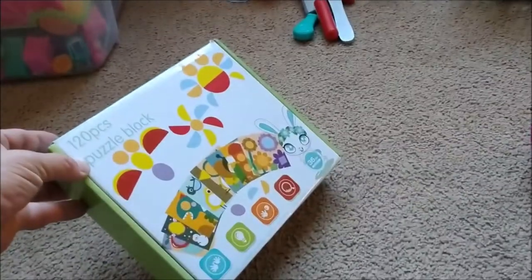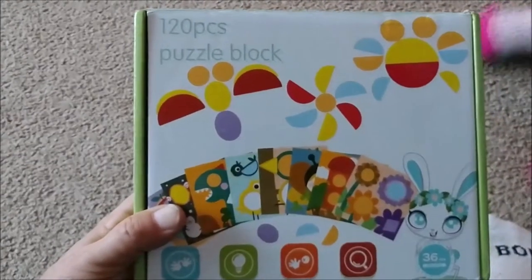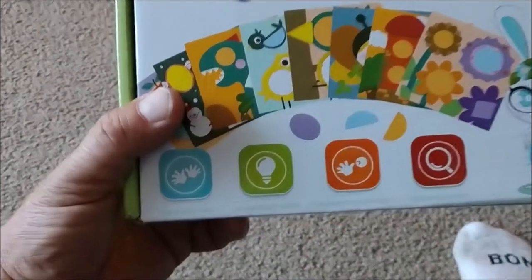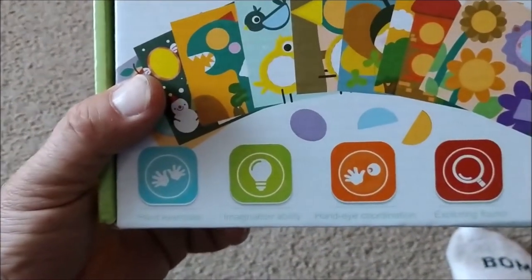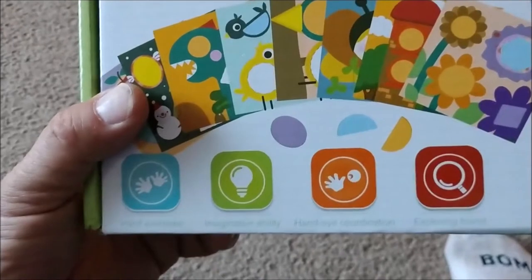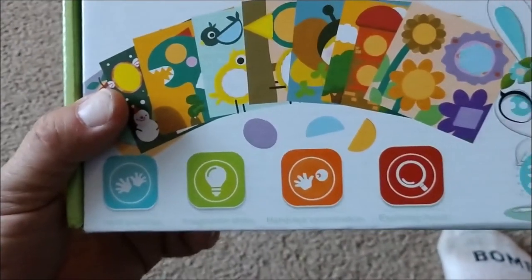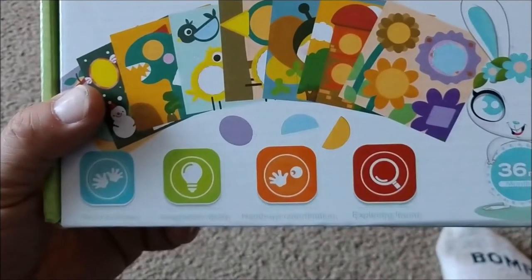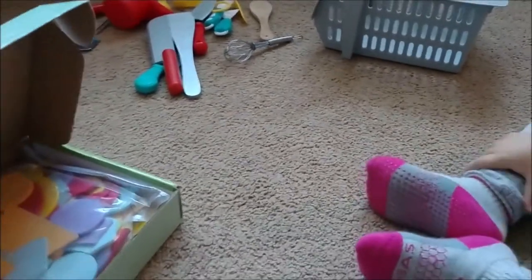So it looks like we have a puzzle block game. The 120-piece puzzle block game from UO helps your child with hand exercises, imagination ability, hand-eye coordination, and exploration. Let's open it up and see what's inside.